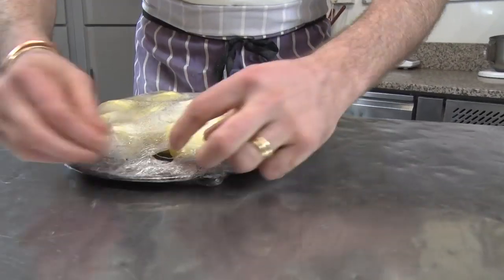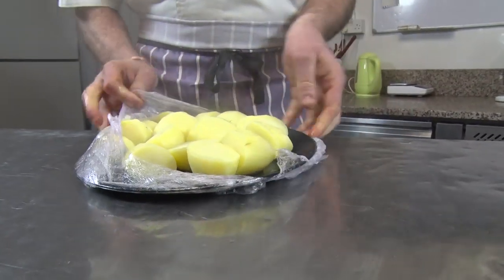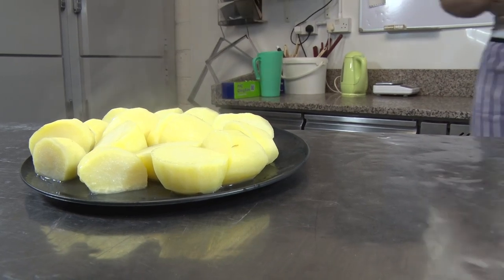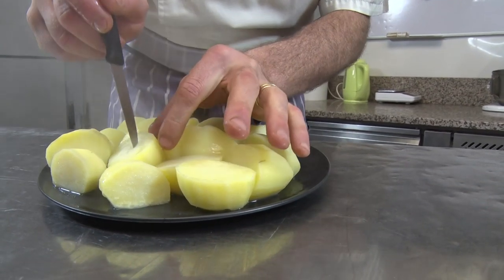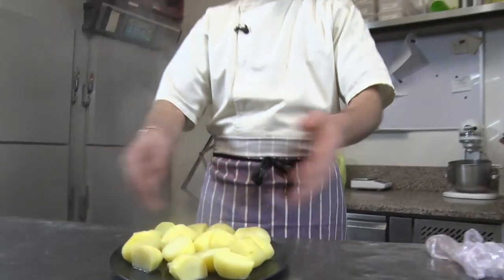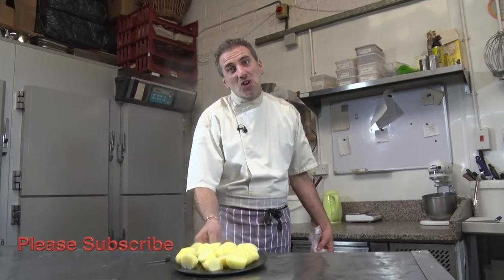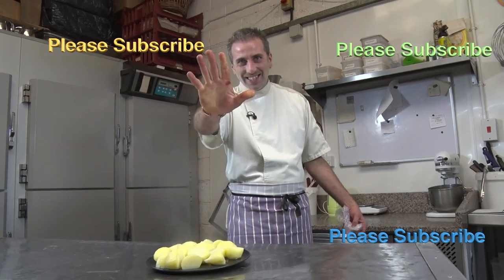When you remove the cling film be careful of the steam. Check that out — it's totally tender, amazing! Now you have boiled potato. Please subscribe and I hope you enjoy. And you don't mind that I use my craft food potatoes — see you soon!